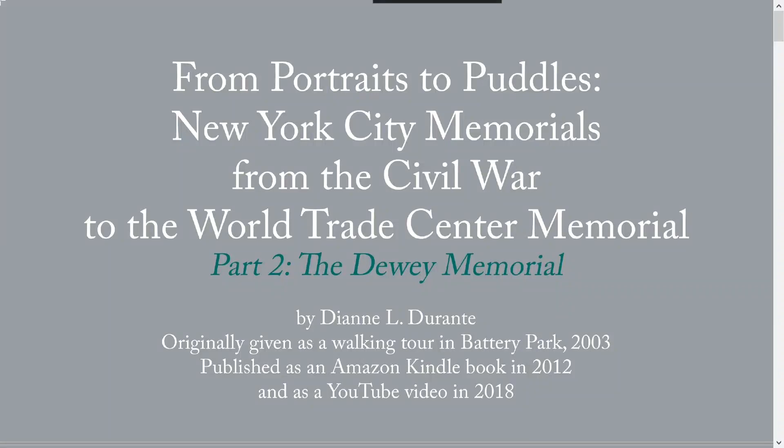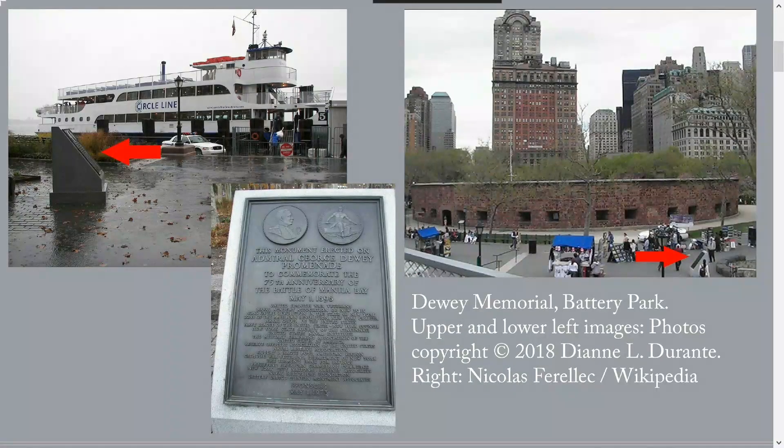This is part two of From Portraits to Puddles, covering the Dewey Memorial. To get to the Dewey Memorial, turn your back on Erickson and walk toward Castle Clinton — that round, one-story stone building a couple hundred feet away. Keep Castle Clinton on your right as you head toward the water.